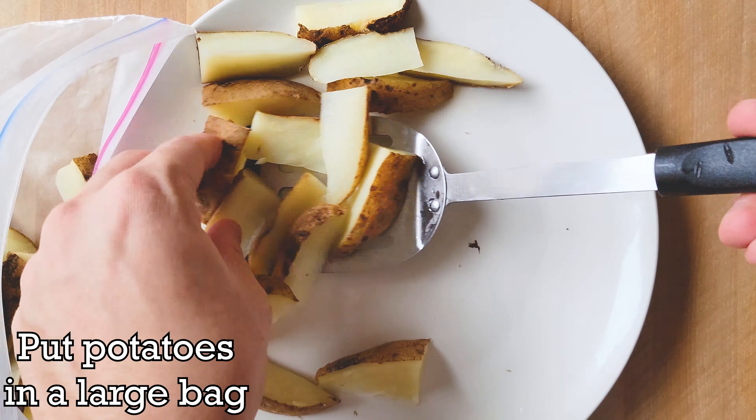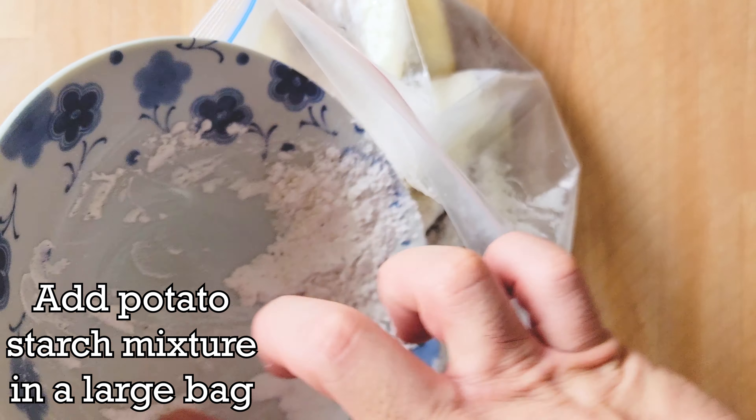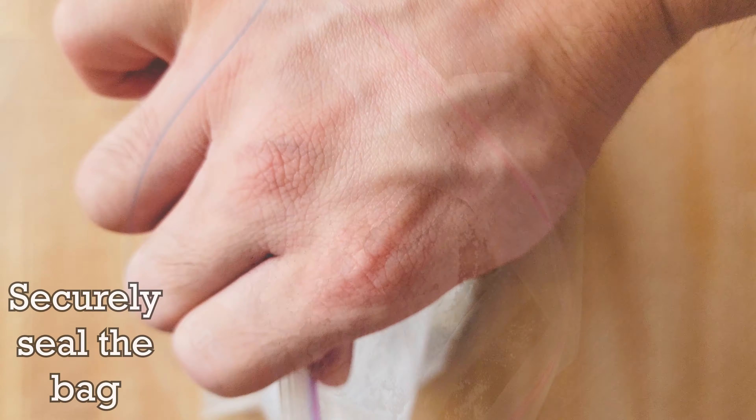While microwaving, let's work on the potato starch mixture. Add 2 tablespoons of potato starch into a small bowl. Add 2 pinches each of salt and black pepper to the bowl. Mix everything in the bowl.